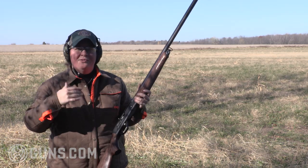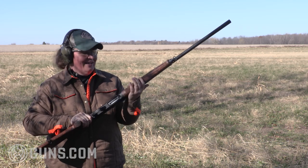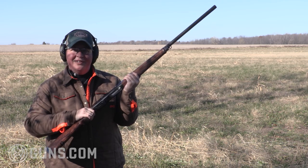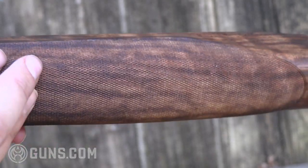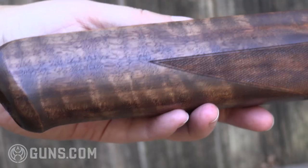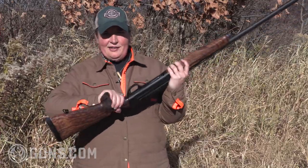It's smooth, the recoil is manageable, and this is just a really sleek-feeling gun that is slim enough to have good feel but thick enough at the palm to fill the hand. As we take a closer look at the gun here, we'll see very fine checkering, really nicely done, which gives you great purchase in the field. And where we usually see a right-handed palm swell, this has a palm swell actually on both sides.